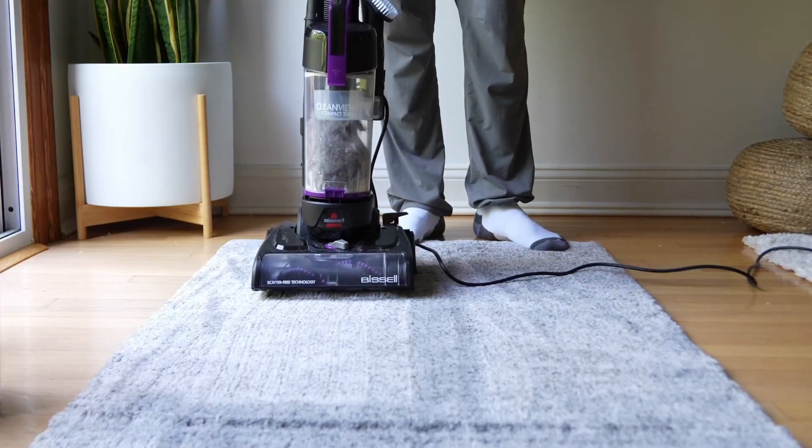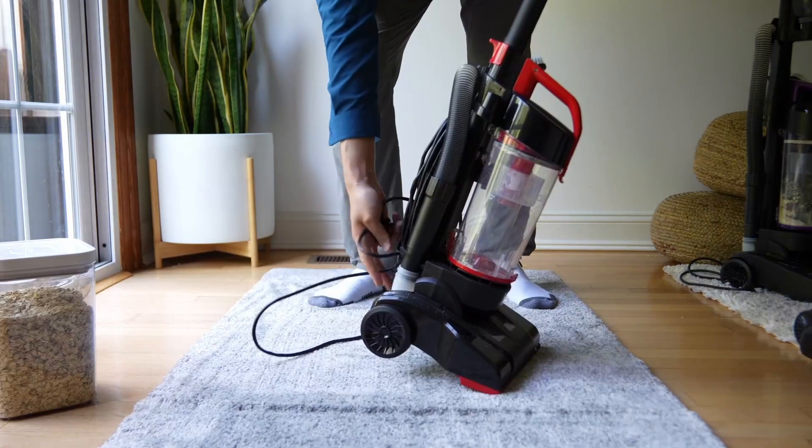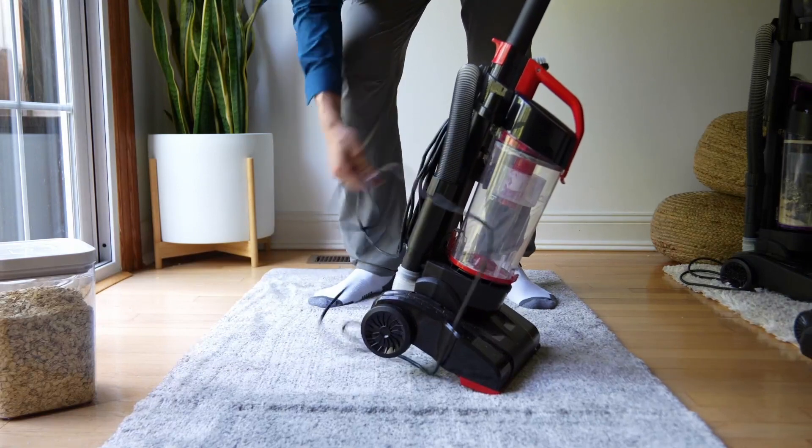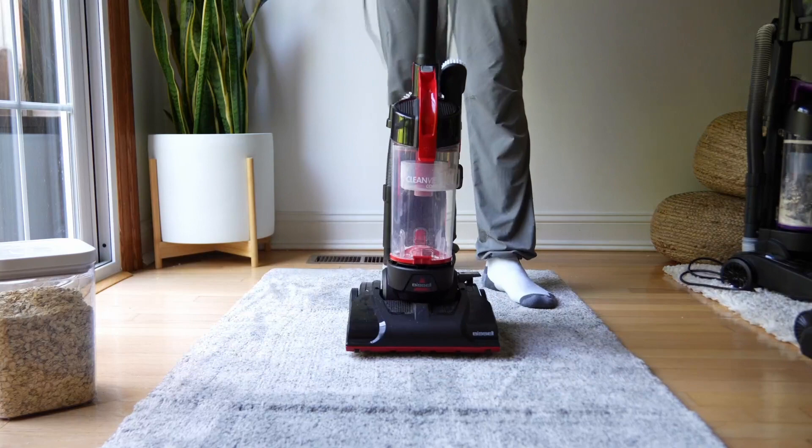And voila — it made quick work of all of the debris that we had saturated our little rug with. Here is the Bissell CleanView Compact. It should perform pretty similarly because it has the same motor. But remember, we do not have an adjustable height on the compact.